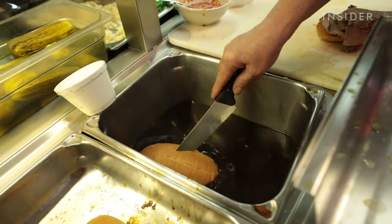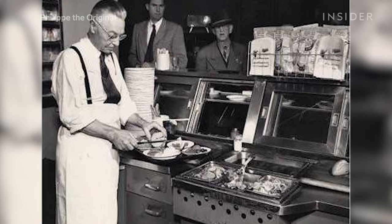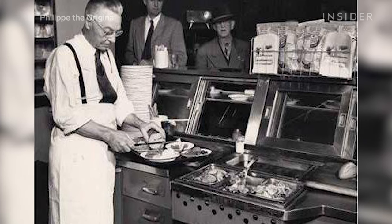1918 is the year the French dip was invented. Let me hit you with some other 1918 facts — 1918 was also the year of the Spanish flu, which killed between 50 and 100 million people. Philippe, whose nickname was Frenchy, was making a sandwich for a fireman when he dropped the bun in the drippings. The fireman, apparently in a hurry, was like, just make my sandwich — I've got to go to a fire. The guy dropping the thing in the pan was like, there's your sandwich, get out of here. People were really lax on health rules back then.